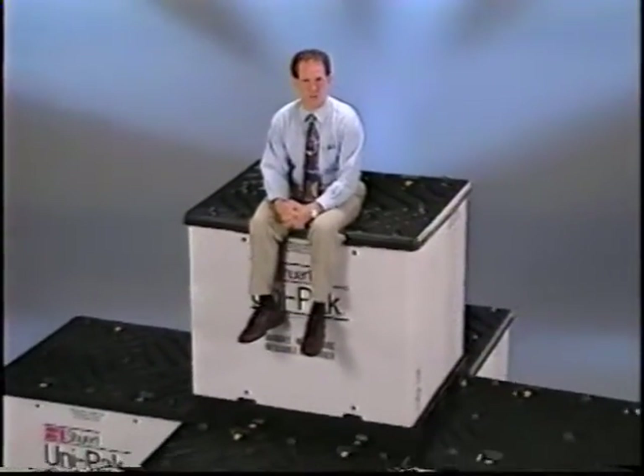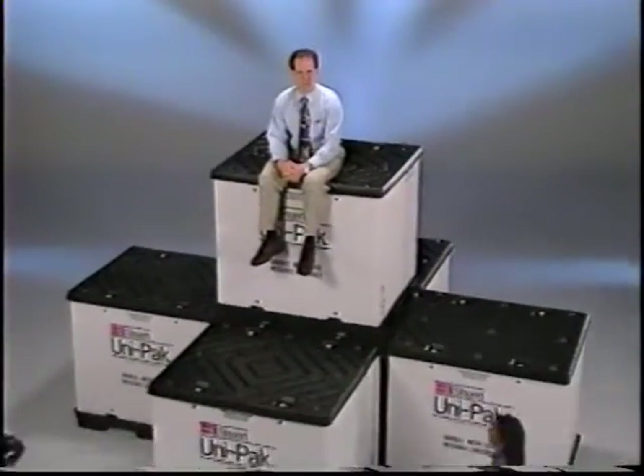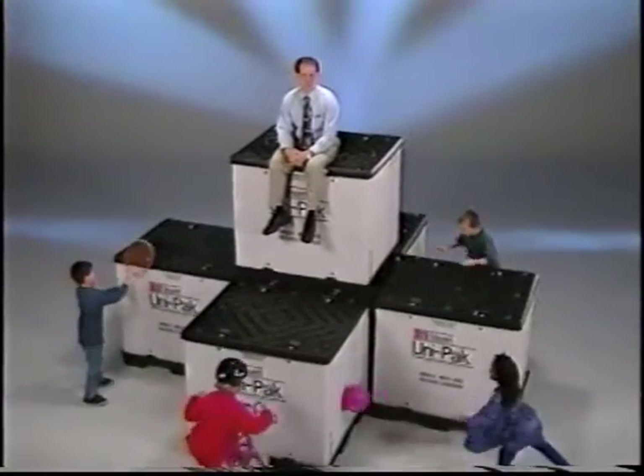With our patented twin-sheet thermoformed pallets, tops, and collapsible, heavy-duty, triple-wall corrugated sleeves, the Unipack is strong. Real strong. They can be stacked four high, and they can handle almost anything you throw at them.